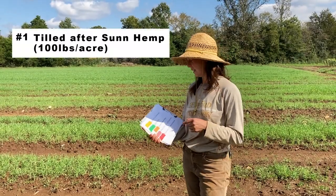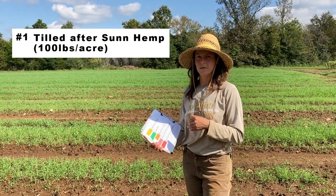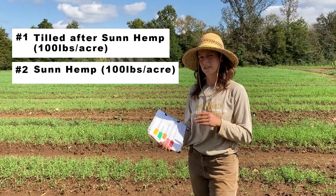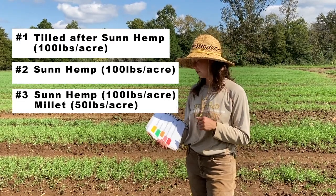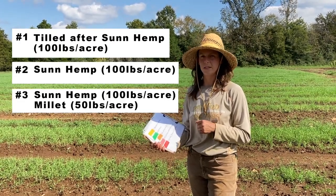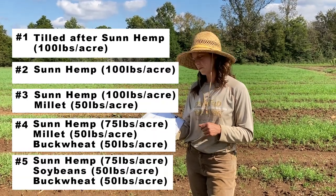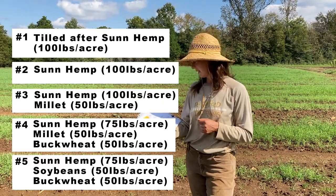The first treatment is a tilled plot after a cover crop of sun hemp. The second treatment is straight sun hemp seeded in that plot. The third treatment is sun hemp and Japanese millet. The fourth treatment is sun hemp, Japanese millet, and buckwheat. The fifth treatment is sun hemp, soybeans, and buckwheat.